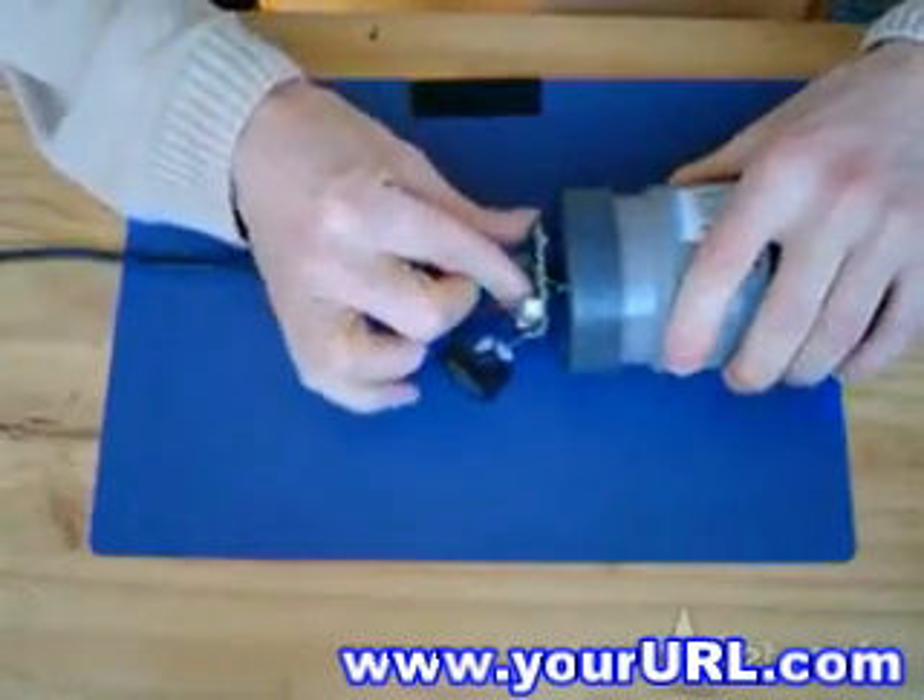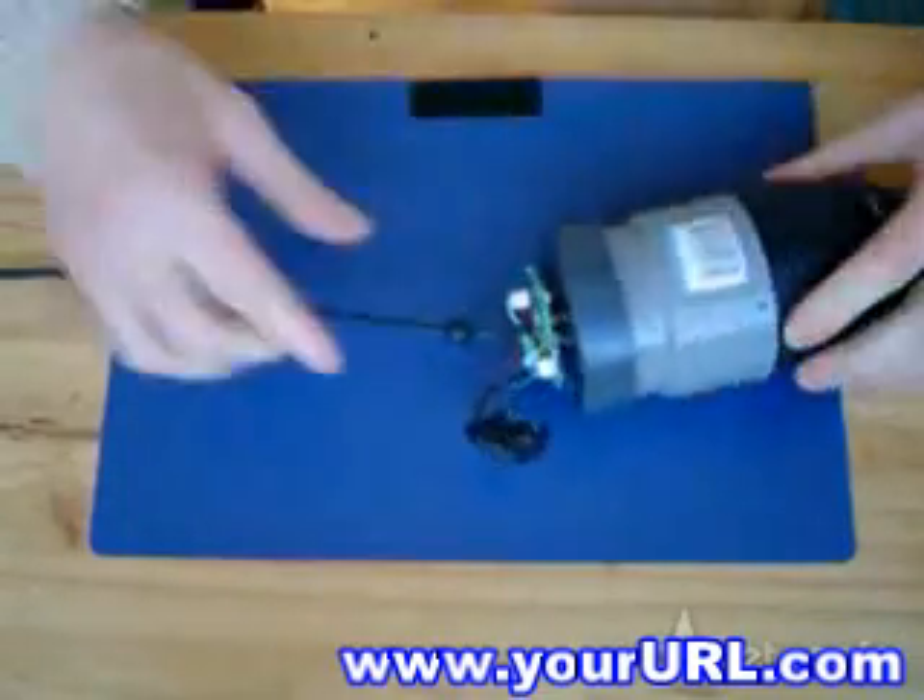I needed a small piece of pipe to fit the end cap. Make sure that both parts are perfectly aligned.